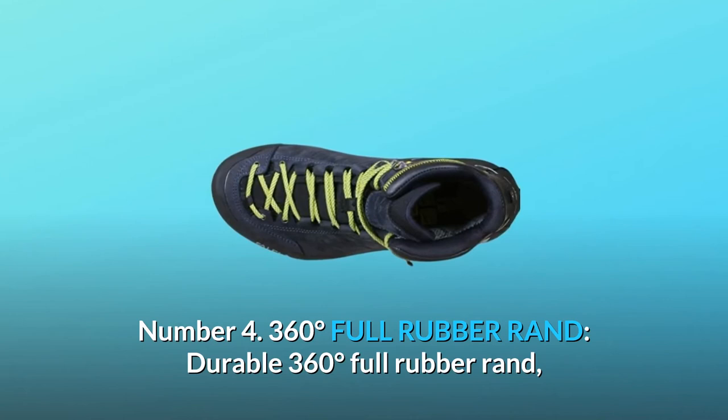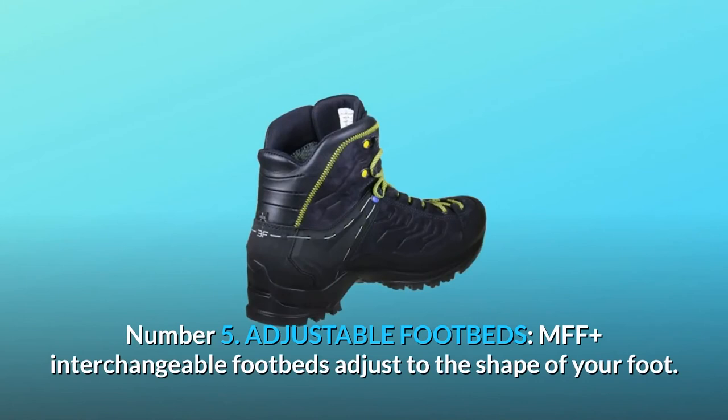Number 4: 360 Degrees Full Rubber Rand. Durable 360 Degrees Full Rubber Rand and stiff crampon-compatible midsole.